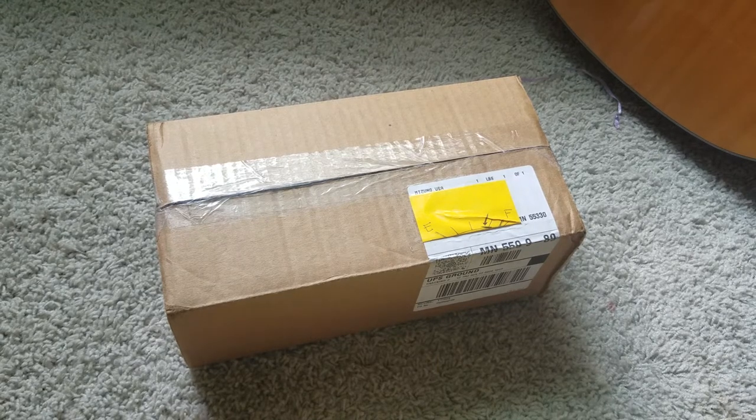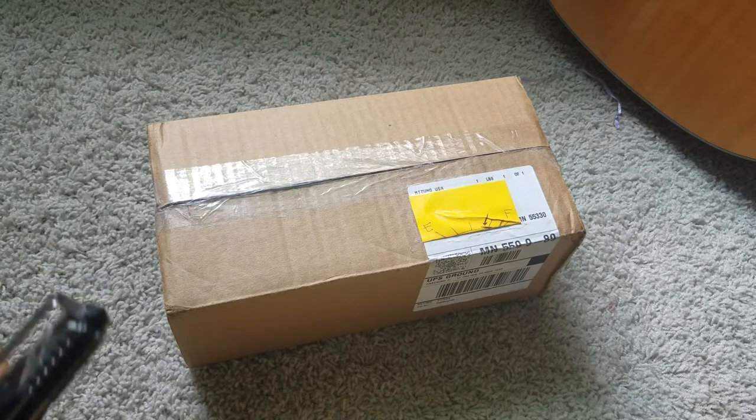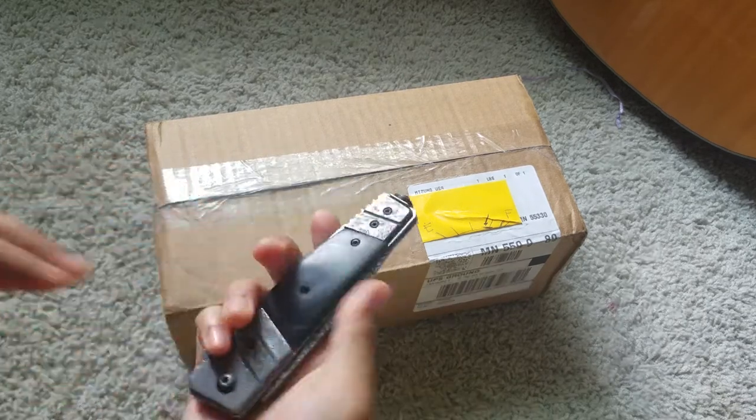I decided to get myself some stuff for my new season coming up. All of these are from Amazon and I will try to find the links if you guys would like to get them too. So let's just get to opening — I'll be using my new pocket knife today.